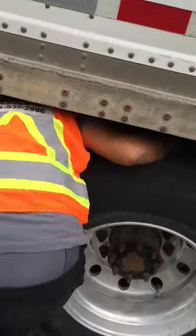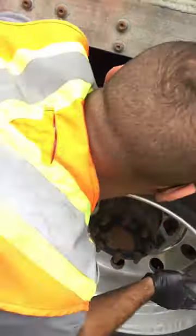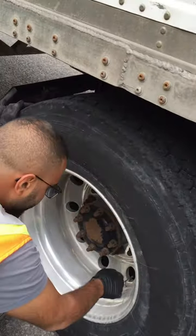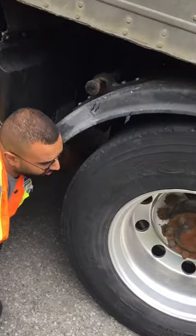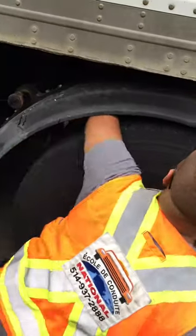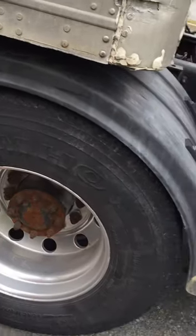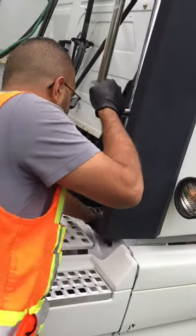Tires — inner wall okay, outer wall okay, nothing in between, inner wall okay, outer wall okay, threads okay, rim, bolts, hubs, valves okay on each side. Second set of dual tires: inner wall okay, outer wall okay, nothing in between, inner wall okay, outer wall okay, threads okay, rim, bolts, hubs, valves okay on each tire. Fuel cap and fuel okay — fuel straps, no leakages on each side.